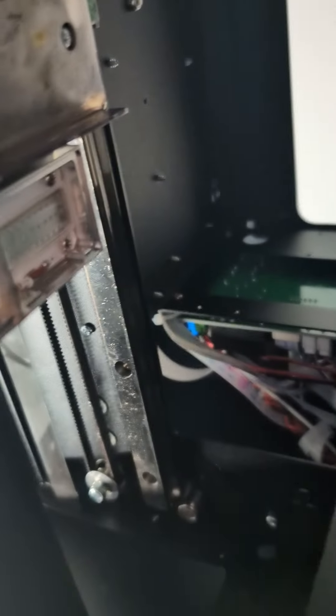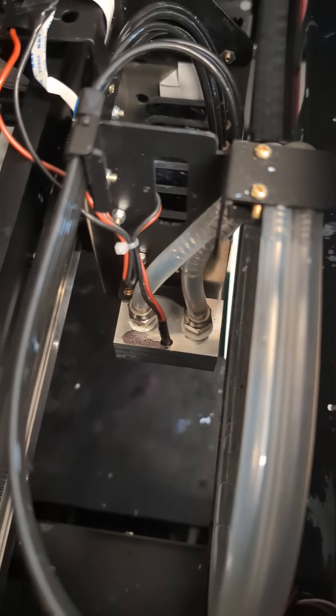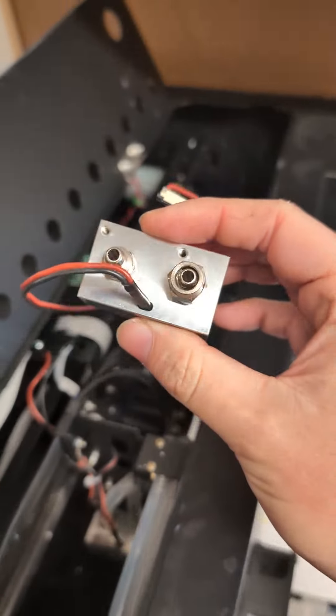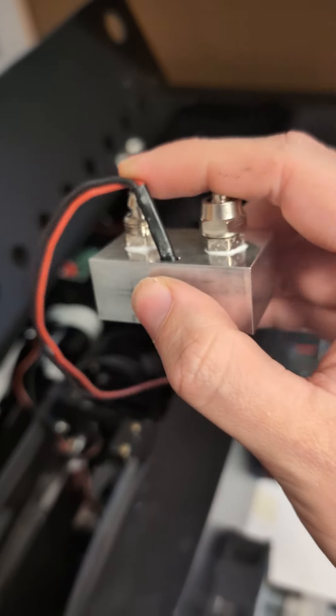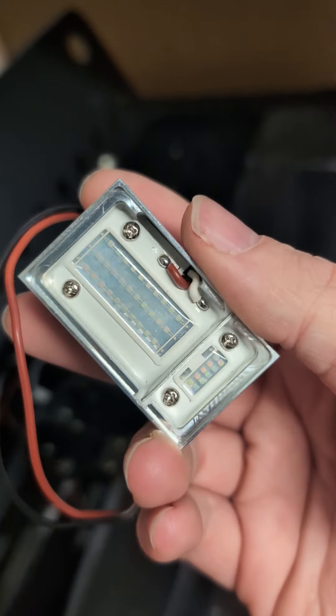If we go underneath we can see there's the printhead, and over here this is the UV light. You can see that's the UV light — if we were to unscrew and remove it, it will look like this. You've got the water-fed pipes here to keep it cool, the power rail, and then the UV LED dies there.